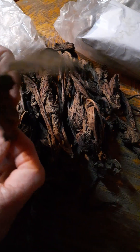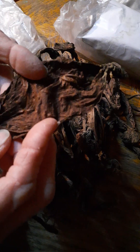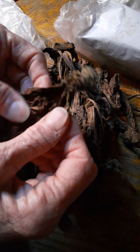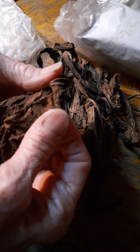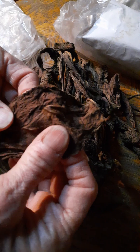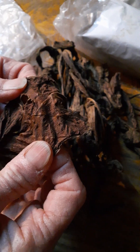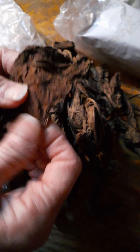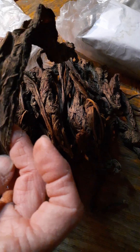I think the mold will fade after a while. It's starting to smell fruity and it almost smells like some kind of an alcoholic drink. I think the mold problem is not a real problem.